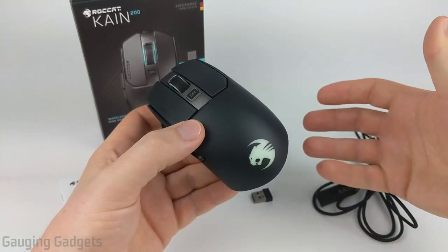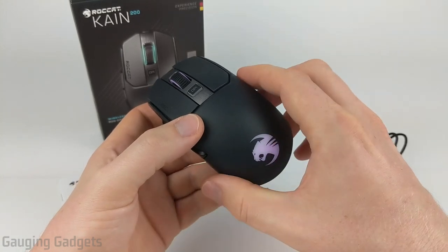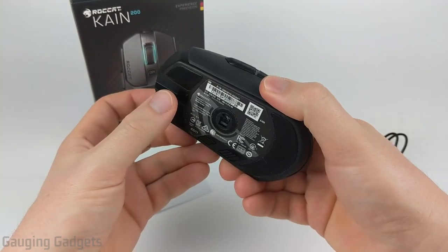Before we get too far into this review, I do want to thank Roccat for sending me the Kone 200 for free so that I could test it out. Thank you very much for that.